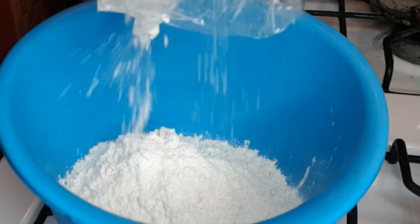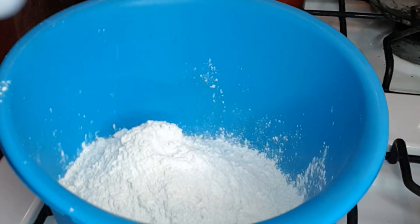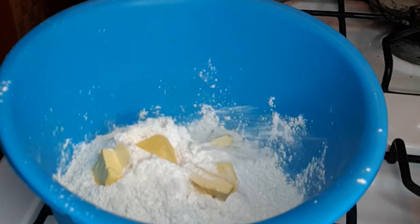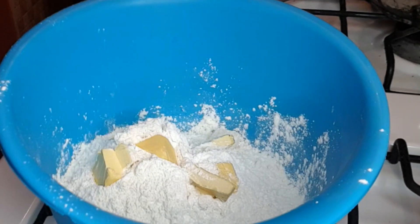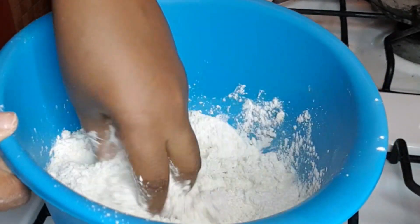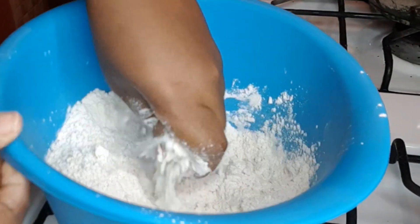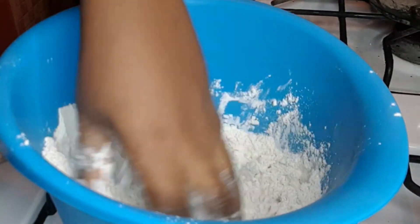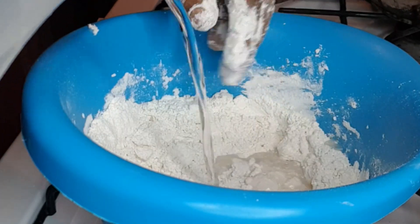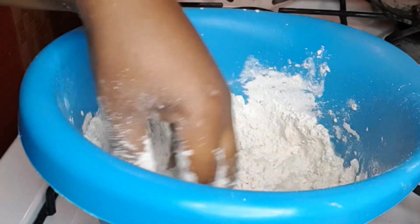Now let's make some fried dumpling. I have a pound of flour in this bag and I'm using half of it because I'm not making a lot. I added a quarter teaspoon of salt, one teaspoon of baking powder, and I'm using two tablespoons of butter.